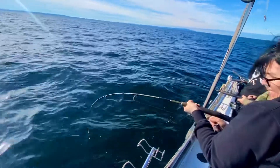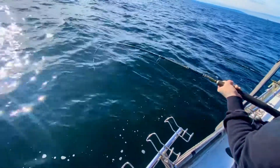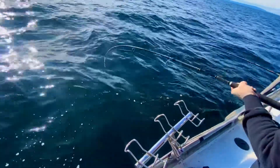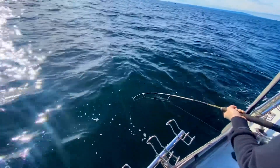That's it, you're doing well. That's it, stop on it, just lift up, wind down, drop the rod wide, stop, lift up, wind down, that's it.